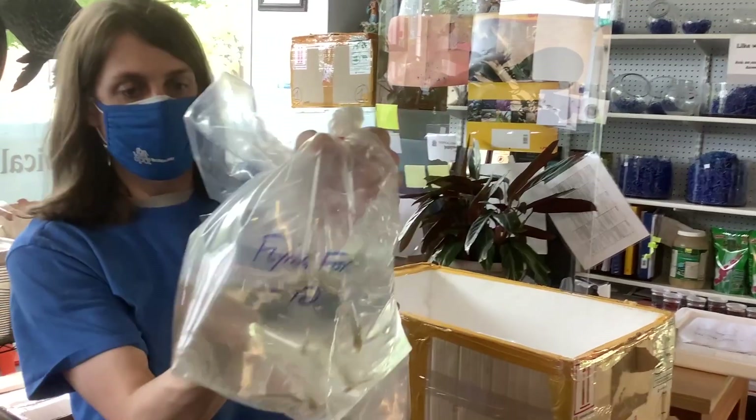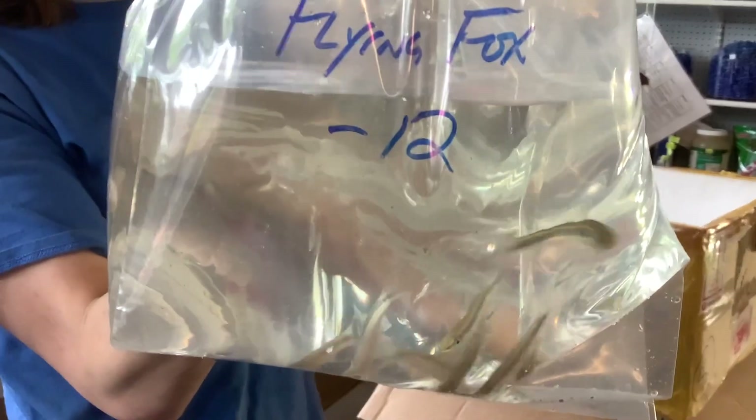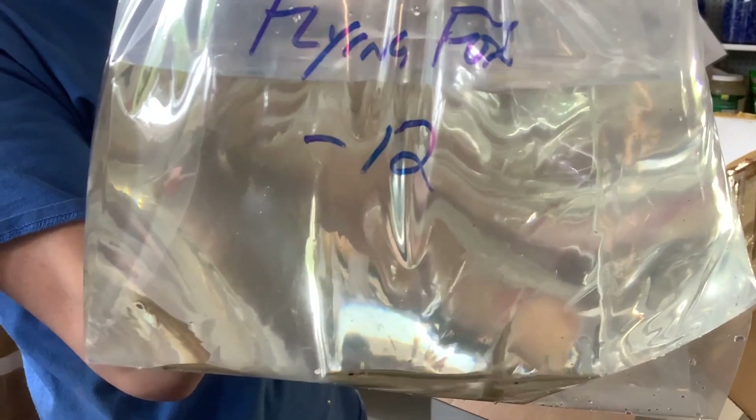Possibly my favorite fish in this whole unboxing — the Flying Fox, Epalzeorhynchos kalopterus, found in Thailand, Malaysia, and Indonesia, with a fairly wide range in nature. This is a close relative to some of your more common Redtail or Rainbow Sharks, and a very similar-looking fish to the Siamese Algae Eater, even though it's not. I've found it to be a pretty decent algae scraper in some cases. They're found naturally in more flowing rivers with lots of cobbles and underslung pieces of wood or rocks for them to feed off of.